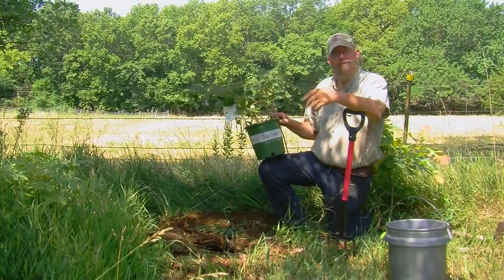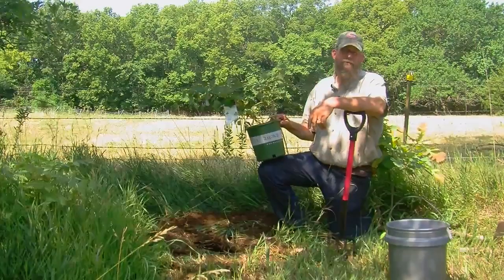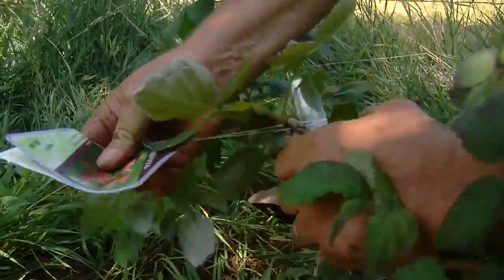Container grown plants should be planted so that the top of the ball rests one to two inches above the soil level. This allows for settling and helps maintain proper air circulation for the roots. Cut away the container, remove any wire or tags around the trunk, and place the plant in the hole.